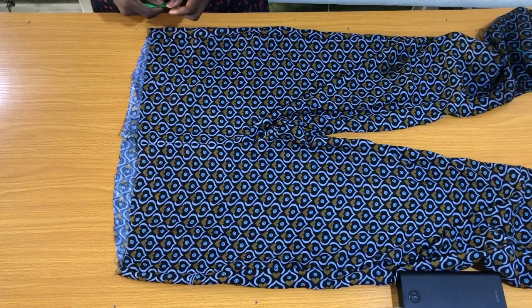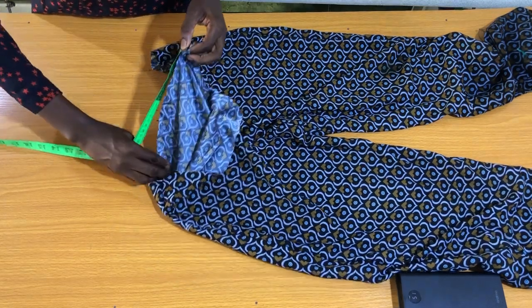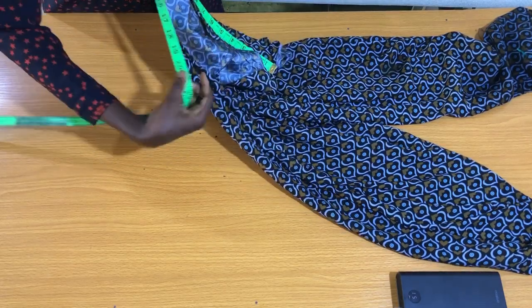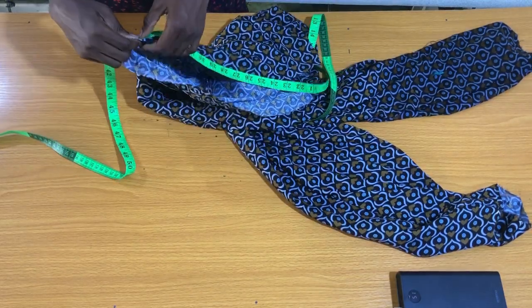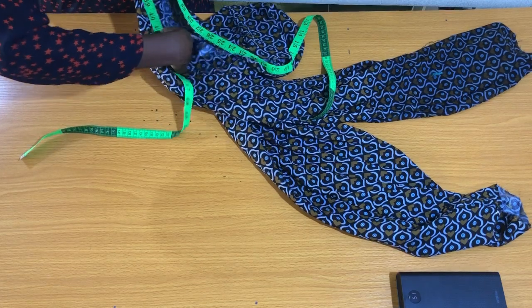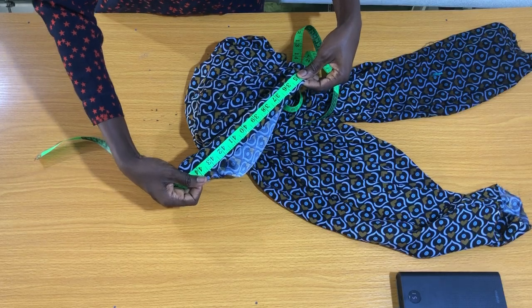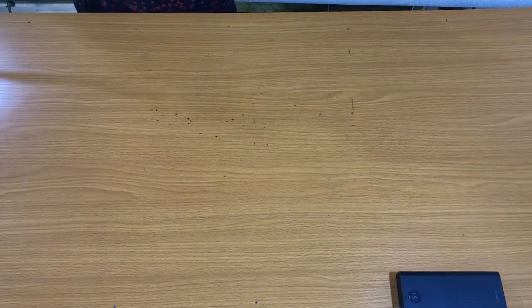To get the waistband for this pants, you need to place your tape on the center line of the back piece to measure the entire waist circumference. The entire waist circumference is 44 inches, which means the waistband length should be 44 inches — but because of the stitches I'll be using to join both sides together, I'll make the waistband 45 inches. I'm sorry this clip was in portrait position — I noticed it when compiling the videos.